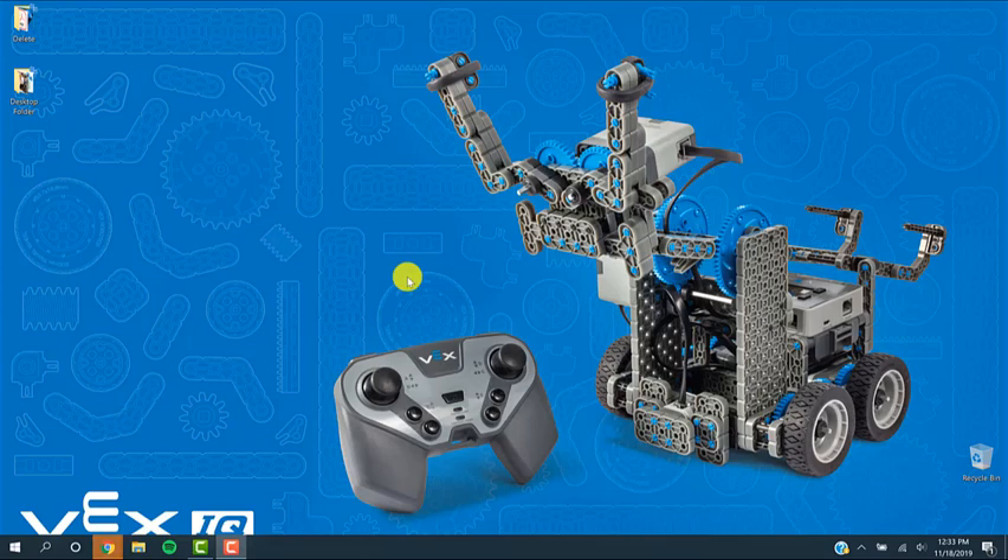Hi, I'm George Giltner from TechPoint Foundation for Youth, and I'm going to walk you through how to install and use VEXcode IQ Blocks to write your first program for your robot.